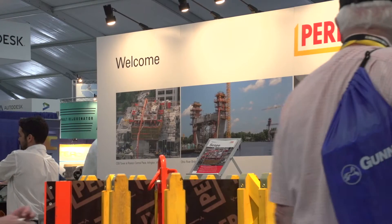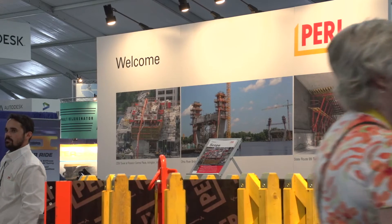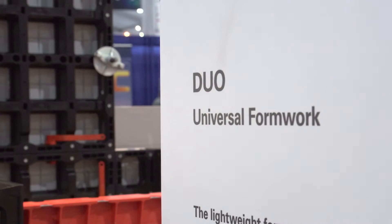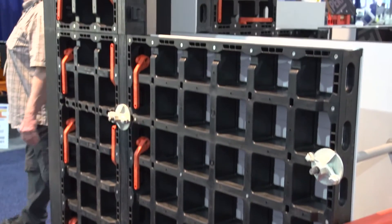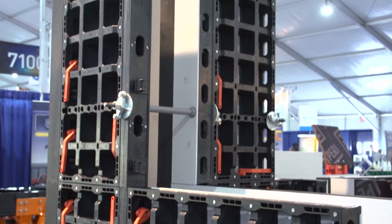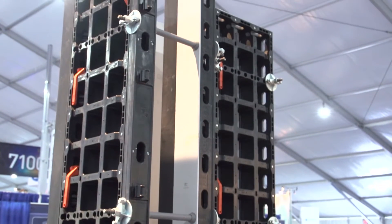We're really excited to be participating here at Conexpo. We're showing for the first time our new lightweight wall formwork system. It's called Duo. It's basically a formwork system that enables you to form for walls, columns, and slab applications.